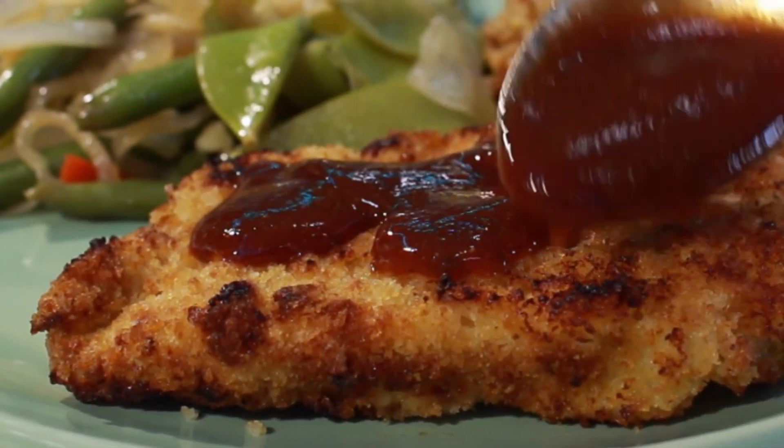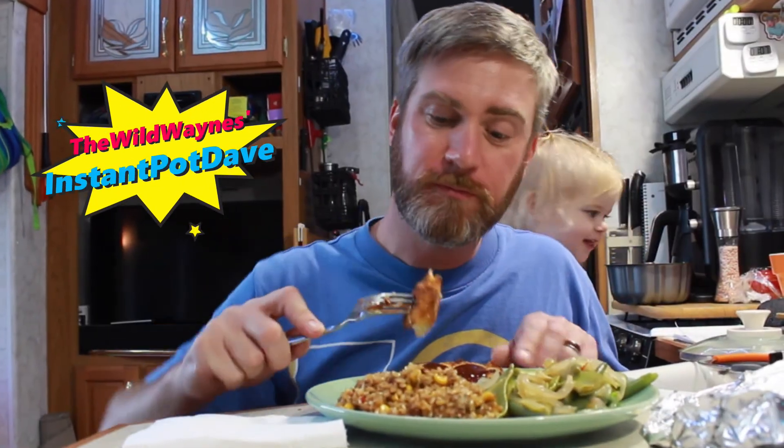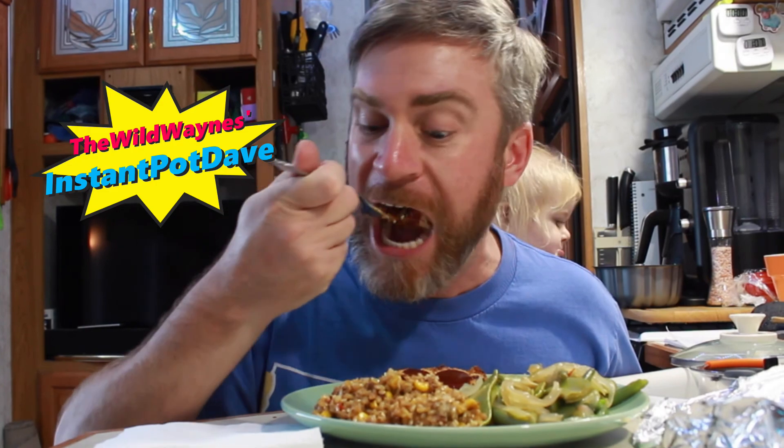We've made some tonkatsu sauce to go on top, and plenty of it. I'm Instant Pot Dave with the Wild Wayne's, cooking it up in our 30-foot fifth wheel — my family of four. That's my beautiful baby daughter who always has my back while I'm eating dinner.